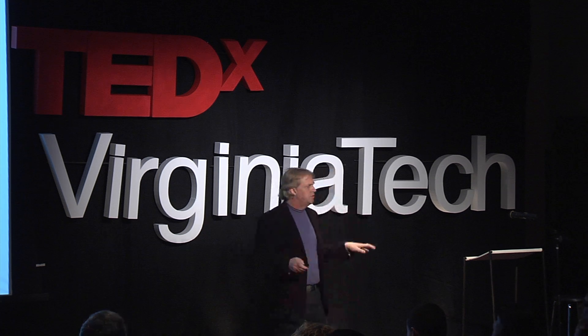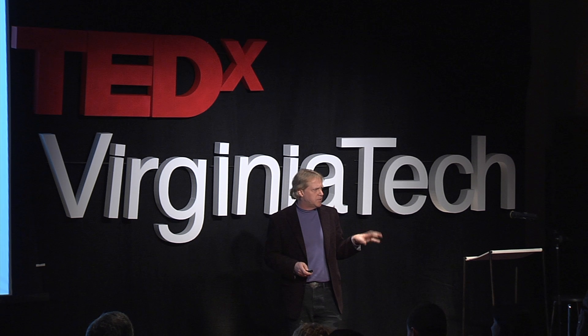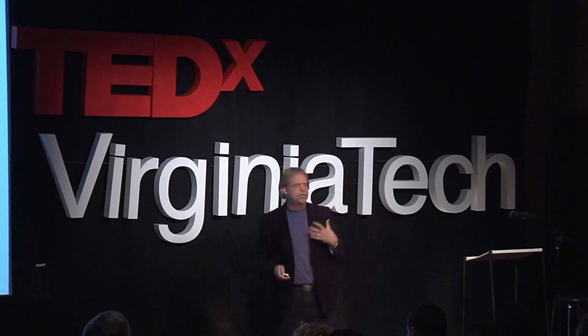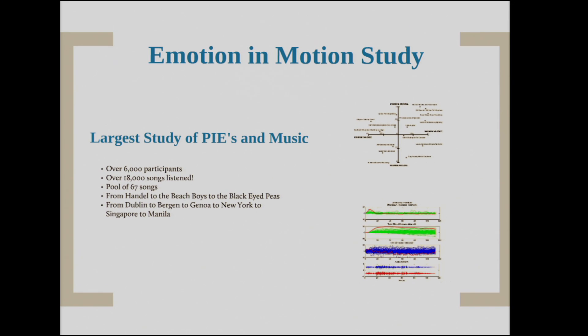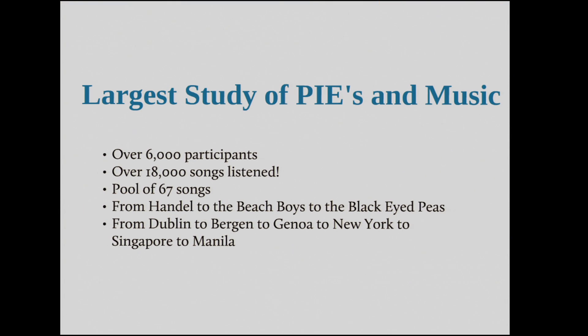We needed to explore whether there are individual differences in the relationship between emotional state and physiology. So we did a study we call 'Emotion in Motion.' Because we're on the boundary between science and art, we set up exhibitions in art museums where you sit down, listen to music, wear a little sensor on your fingertip, and answer questions about how you felt. We've had over 6,000 participants, over 18,000 songs listened to from a pool of 67 songs — from Western classical music to hip-hop to raga — and we've done it all over the world. In about 12 hours I'm flying to Manila to install this in another location.